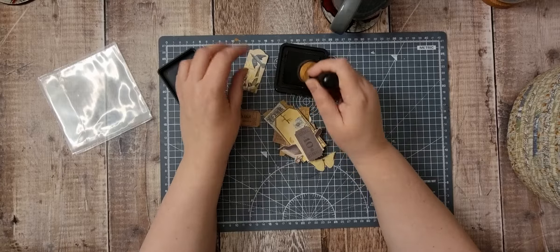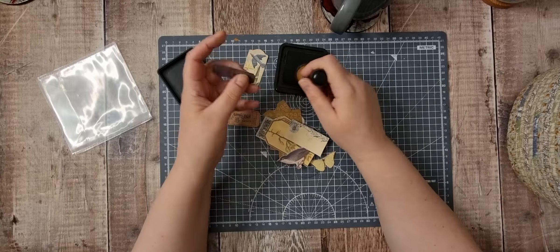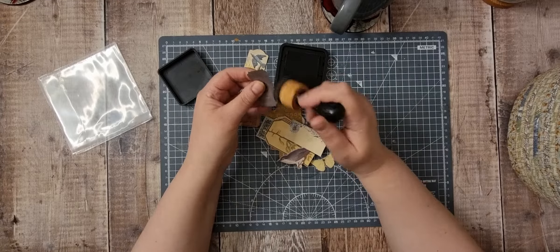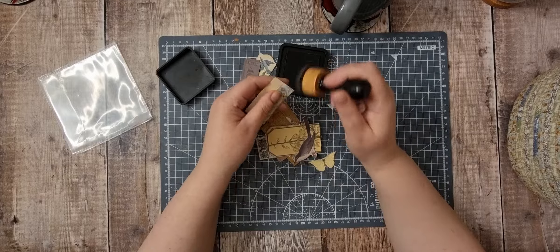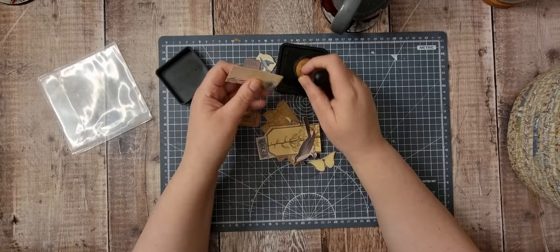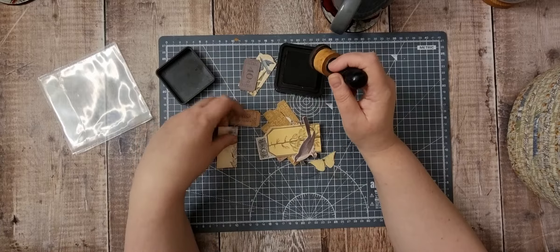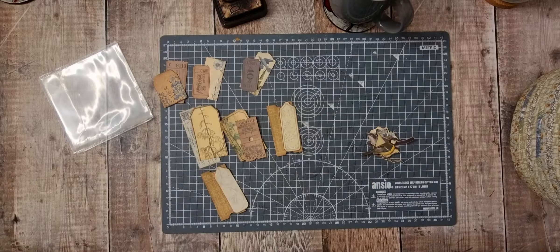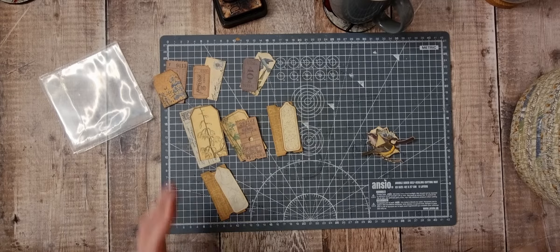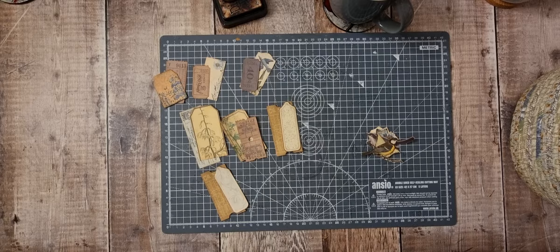What I did was, because my head wasn't working and I couldn't think, I looked back at my own playlist — I've got a playlist called embellishments — and I picked some of my favourite embellishments from ones that I've already made.